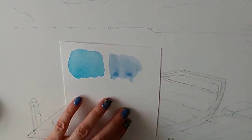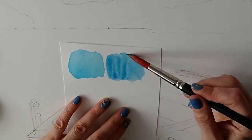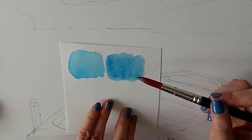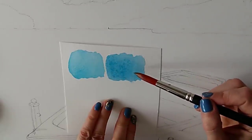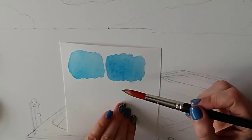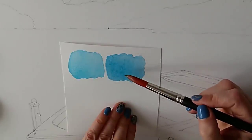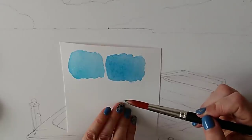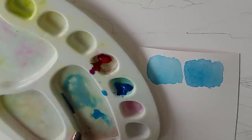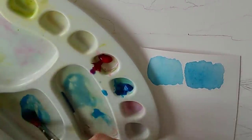You have to be careful because the manganese hue is a fairly weak color and permanent rose is very strong, so pick up just a tiny bit at a time. I'll show you how an addition of a little pink can warm the blue up. It may have gone a little too purple - we can always add more blue. For the cloud shadows, rather than a completely different color, I'm going to mix my own gray from these two colors with the addition of yellow.